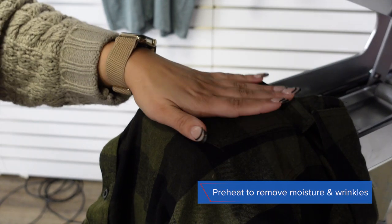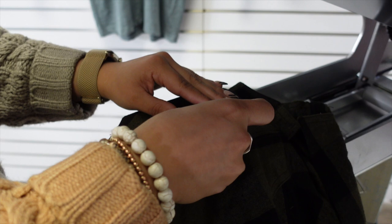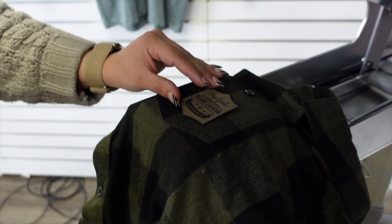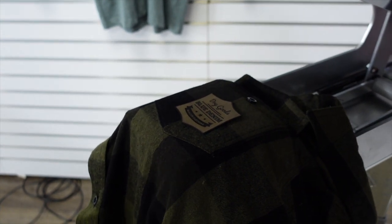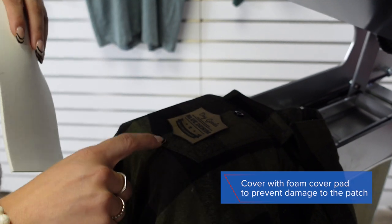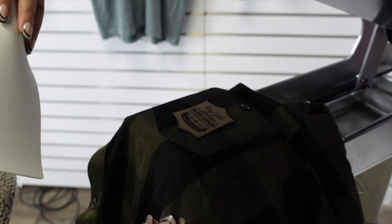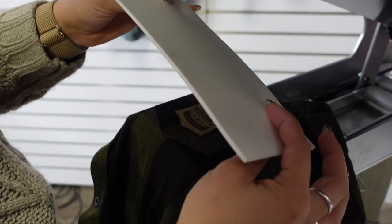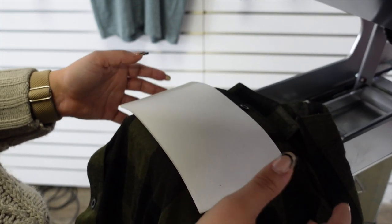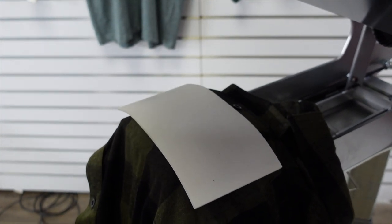We preheat just for a couple of seconds to release moisture and wrinkles, then take our patch and place it center of the pocket. I'm going to be using a special cover sheet — this is actually a foam pad made specifically for printing dimensional patches. Whether it be faux leather, embroidery, real leather, or flex style, this is the cover sheet you want to use so you can successfully heat apply these patches without compromising the finish.